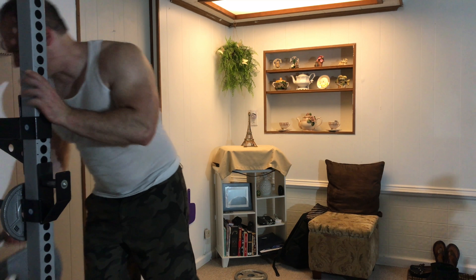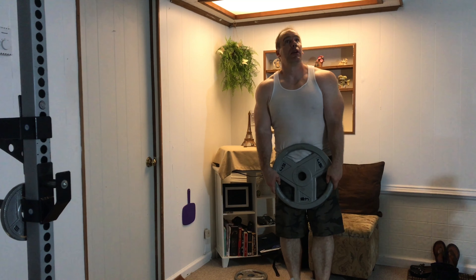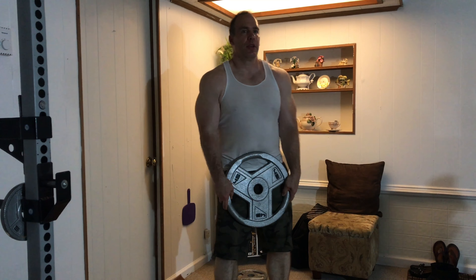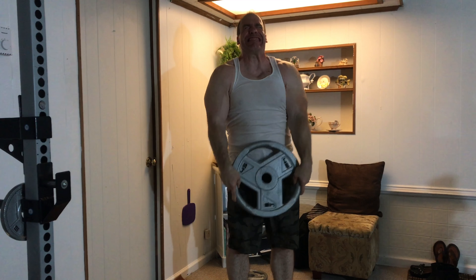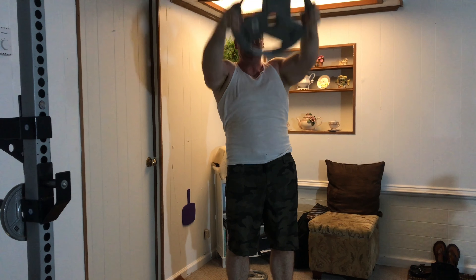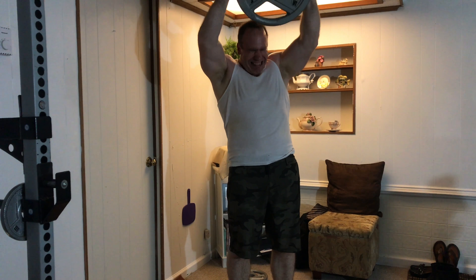If you haven't done these before, I recommend starting out with a 25-pound plate until you become proficient at this exercise. Later on, you can move on to a 35-pound plate, then a 45-pound plate, and maybe up to a 100-pound plate — or you could connect a 45-pound plate with a 25-pound plate using a small bar or a loading pin.